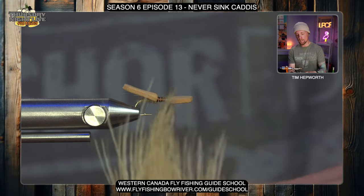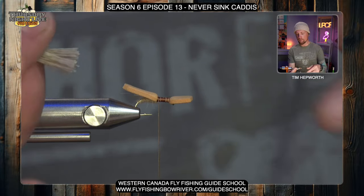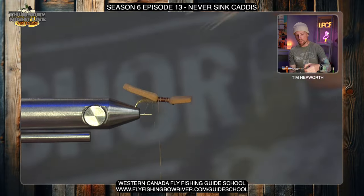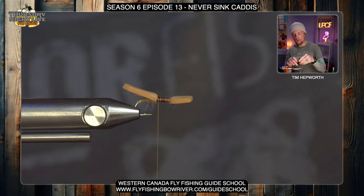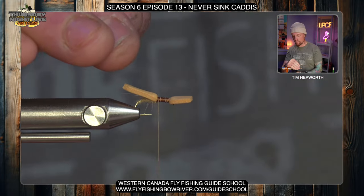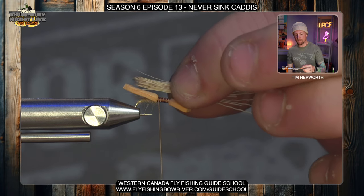Like most classic caddis patterns, you're going to use some blonde deer hair or elk hair. Grab yourself a decent little clump — about half a pencil width — we don't need a ton on this pattern. Trim it off the patch, pull out any under fur that might still be in there, and then chuck it in a hair stacker. Get those tips right inside, give that a good tap on the table, then take it out with the base pointed back down the fly, tips coming out the back. Make sure you don't lose those tips as you switch hands.